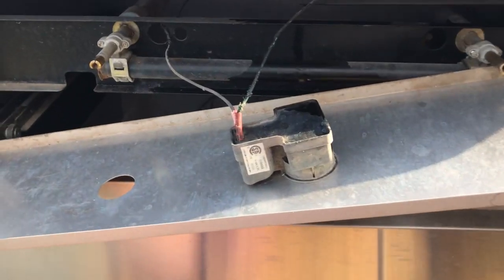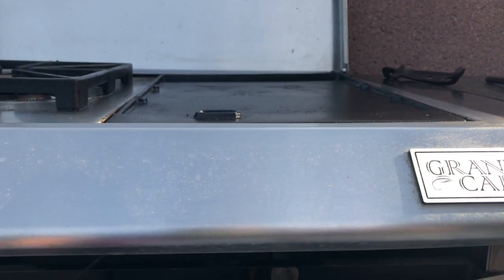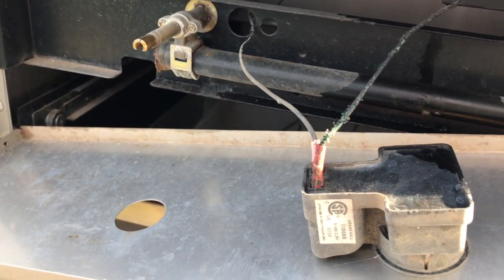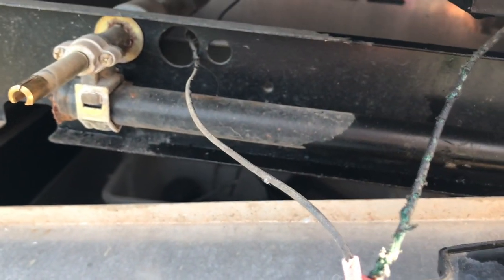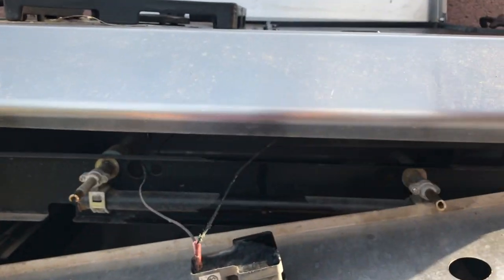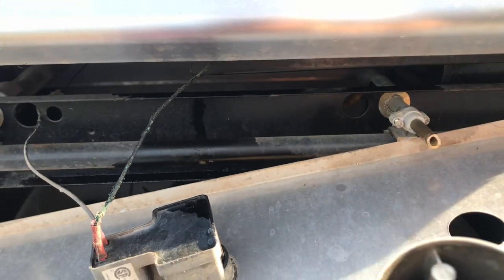If you have a Grand Cafe grill like this and you wanted to change out the clicker, you can do it this way. It looks like some of my wires are frayed — maybe that's the reason it's not working. I'm currently using a gas lighter to light it up. I was having issues with this plug right here.